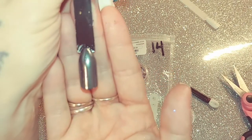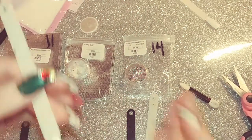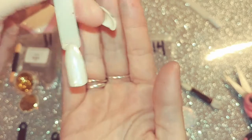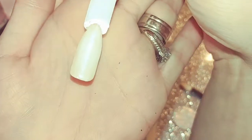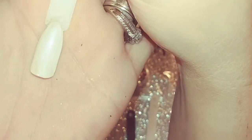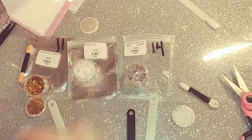It doesn't look anywhere near like the actual mirror chrome powder. This is Pearl Dust. Here's what it looks like over white — very gorgeous and very pearly, pearlescent. See that? Very pretty. And then I also got the Aluminum Gold Flakes.